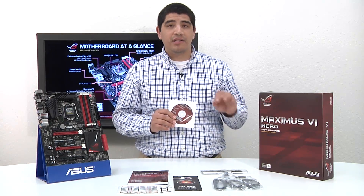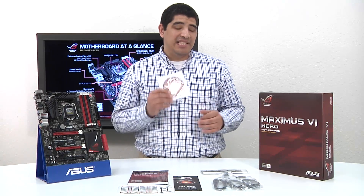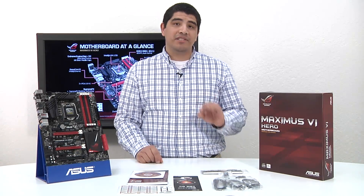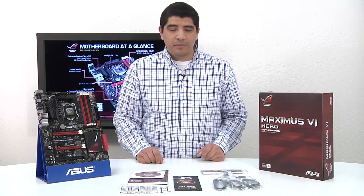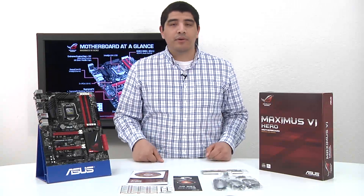AI Suite 3 is awesome — you can check out a full video we're doing on that. Another key part is you have a full complete version of ROG RAM Disk software on that disc that you can install, and we'll talk about what you can do with that when we cover the board. From here, let's head over and take a look at the Maximus 6 Hero itself and talk about some of the features, functionality, and overall new aspects this board is going to bring to the market.